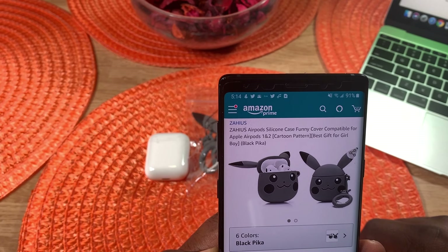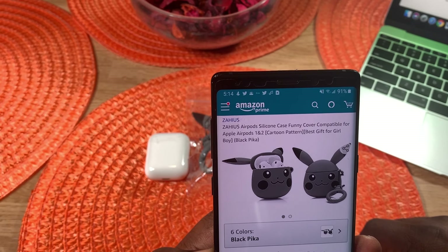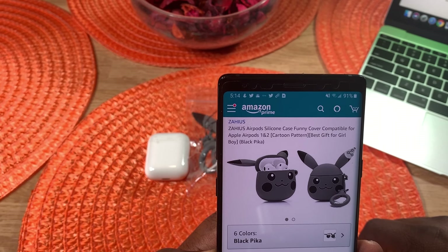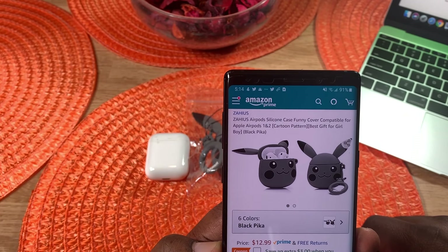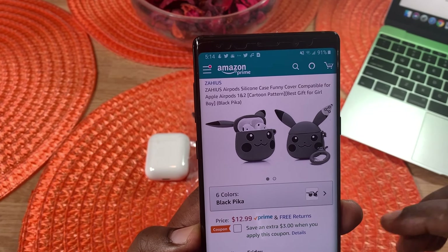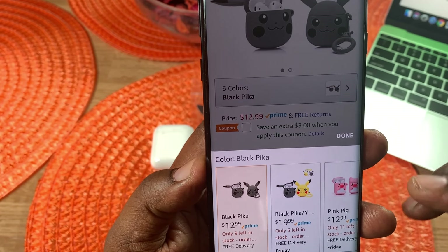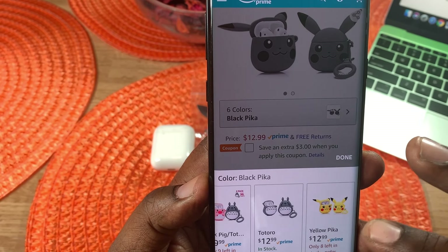These are the Zahius AirPods silicone case funny cover, compatible for the Apple AirPods 1 and 2. These have a cartoon pattern — best gift for girl and boy. I got the black Pika, which I think is what it's called. These are based on the Pokémon characters. You can pick this up for $12.99 and it comes in six colors. You can also get a double pack for $19.99. The single one I got is $12.99. Colors include pink, gray, and yellow.